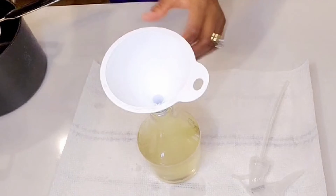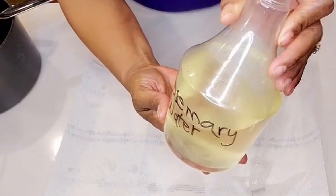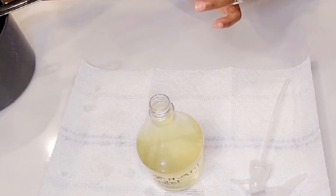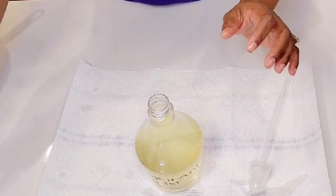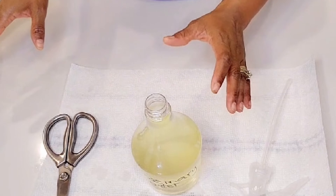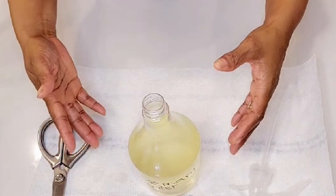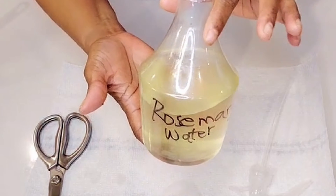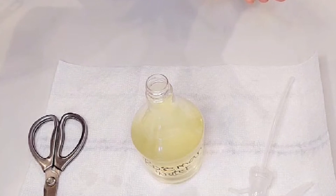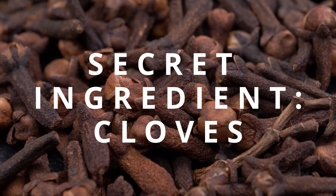Now you can see that the rosemary was completely infused into the water — you can see the color has changed. This is going to be your rosemary water or rosemary spritz for hair growth. But I have one secret ingredient I'm going to add. You can let the water sit for a couple of hours or overnight — the longer it stays, the more the rosemary is infused — but first let me share that secret ingredient.